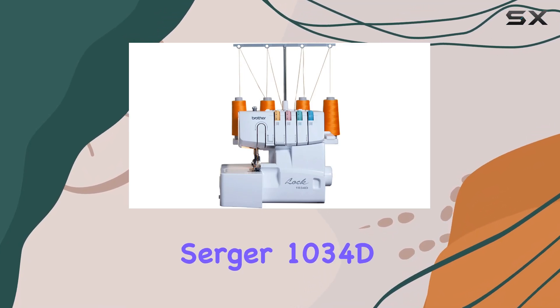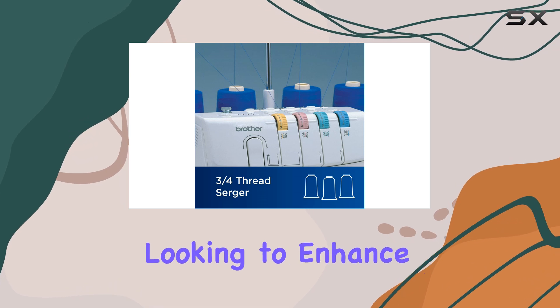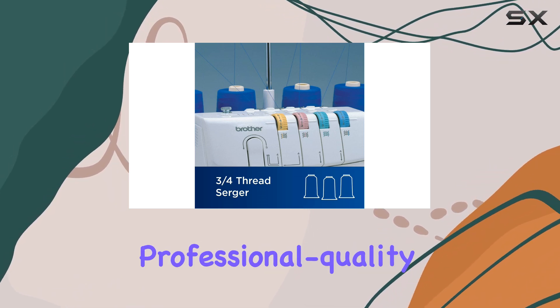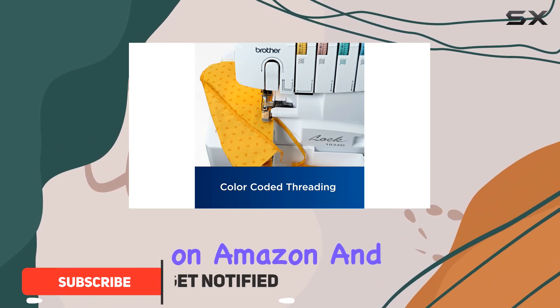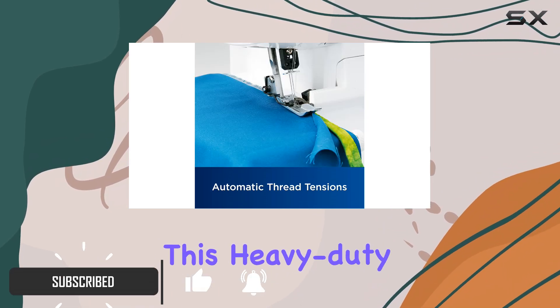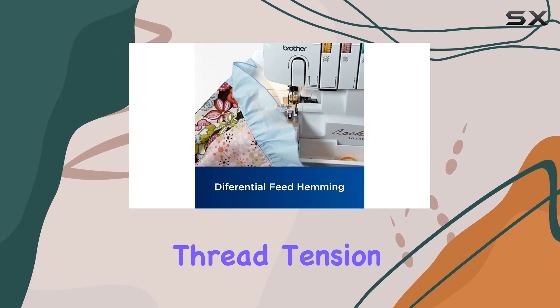The Brother Serger 1034D Overlock Machine is a fantastic option for anyone looking to enhance their sewing projects with professional quality finishes. Priced at around $280 on Amazon and $300 at Target, this heavy-duty machine stands out for its neat stitches and consistent thread tension.